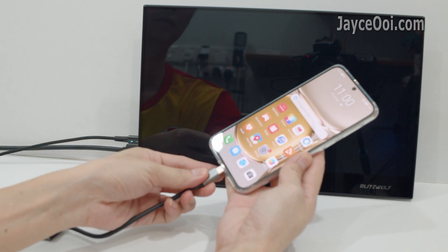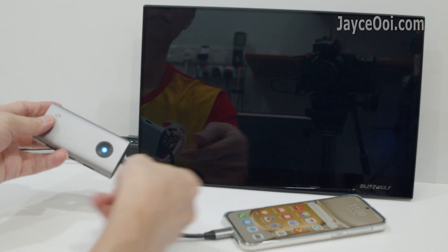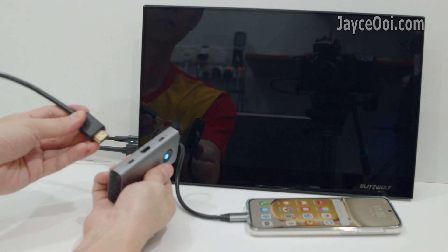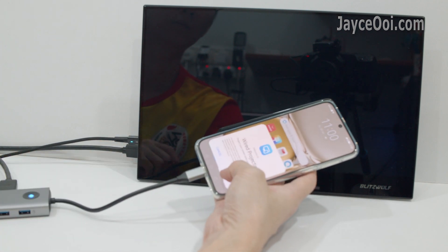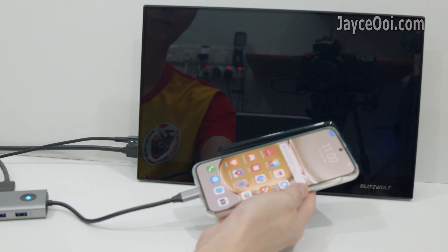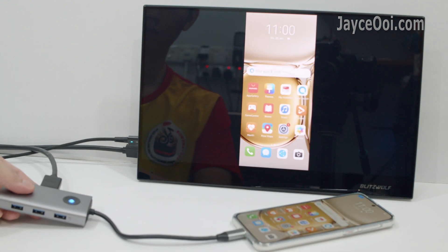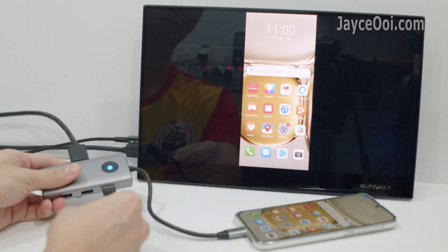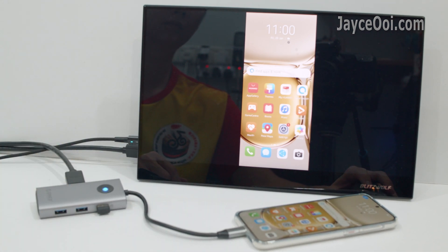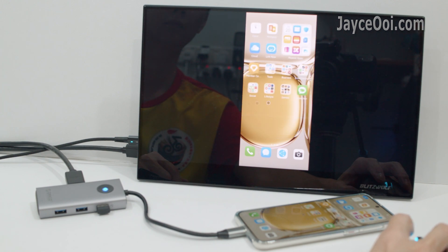Alright, let's try out the Orico docking station with my Huawei smartphone. As you can see, wired screen mirroring is working perfectly fine. You can also attach USB accessories like a mouse or keyboard.